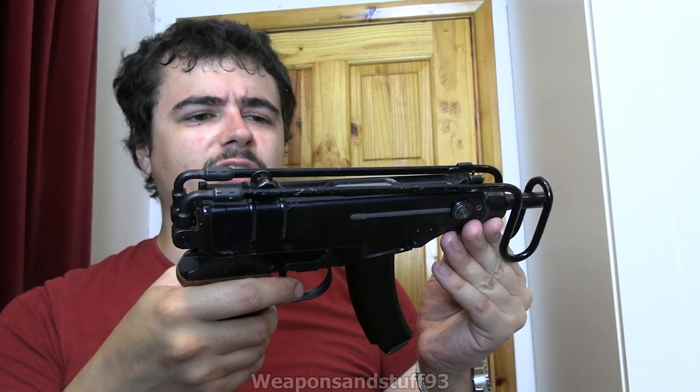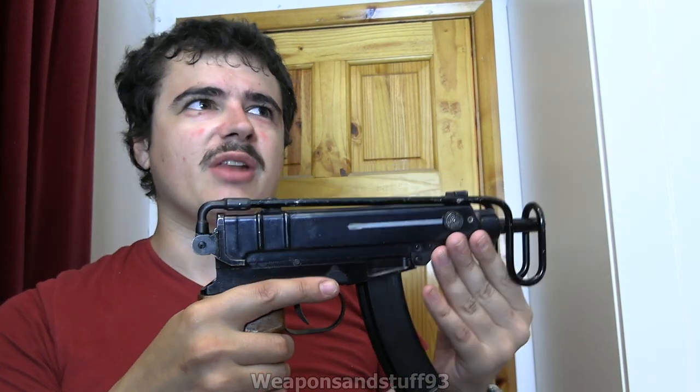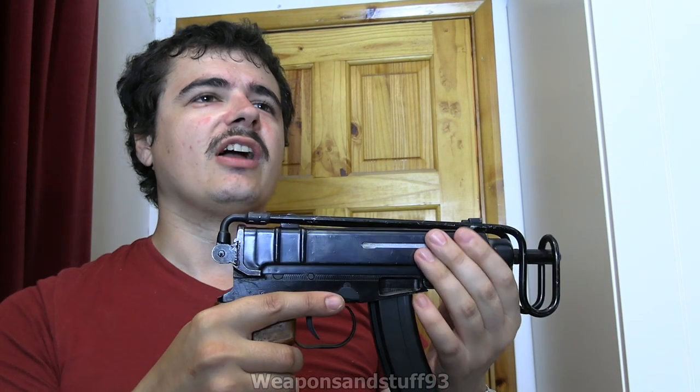There were a couple of export models made in different calibers, and there was a nine millimeter one that came along later. Forgotten Weapons has done a video on that and it's quite cool. And then later on they did the modern Scorpions that aren't really that close to these.